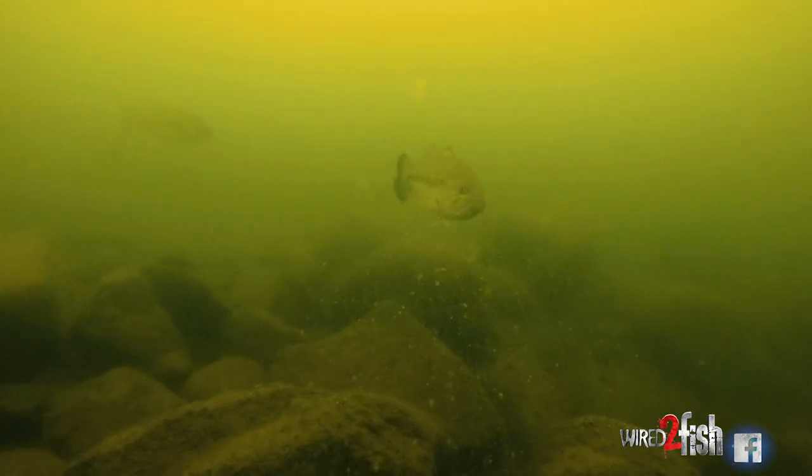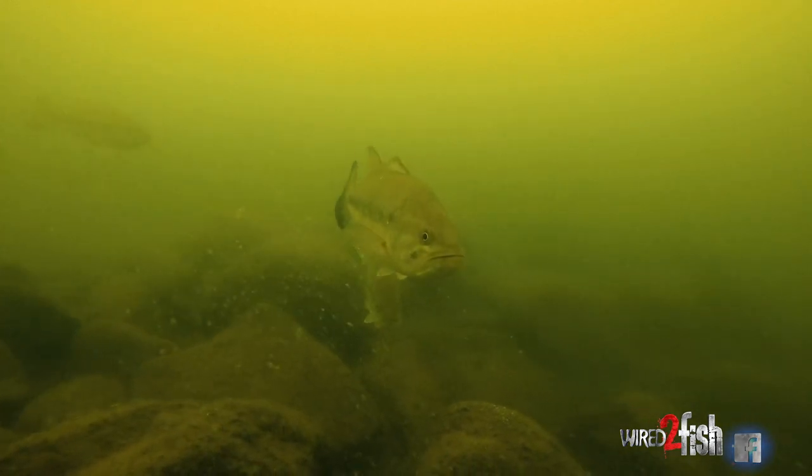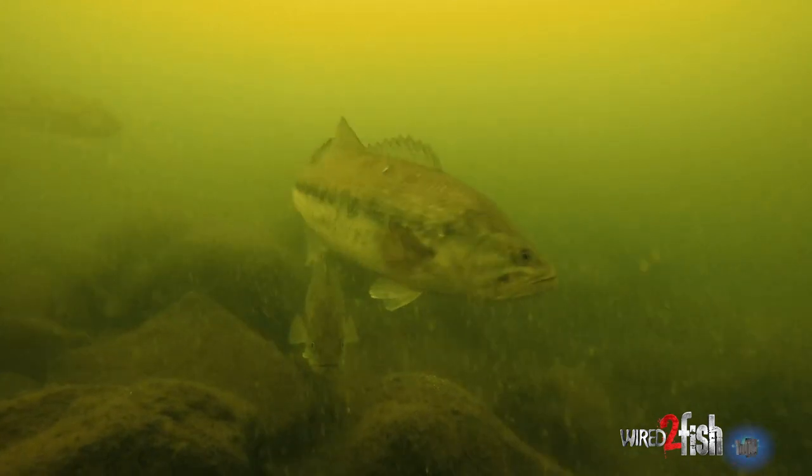That makes me say, yeah, I've got to use a louder bait — I've got to draw their attention. They're not moving all that fast, so I've got to downsize a little bit to a smaller lipless bait. But as you can see, the program works.